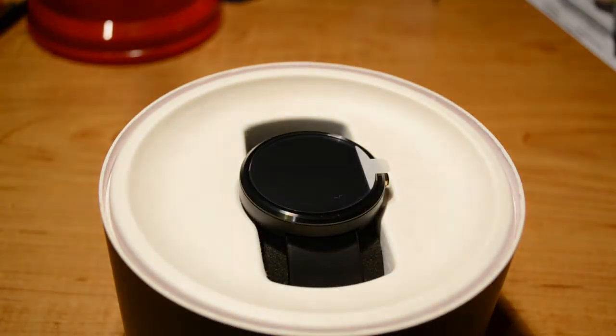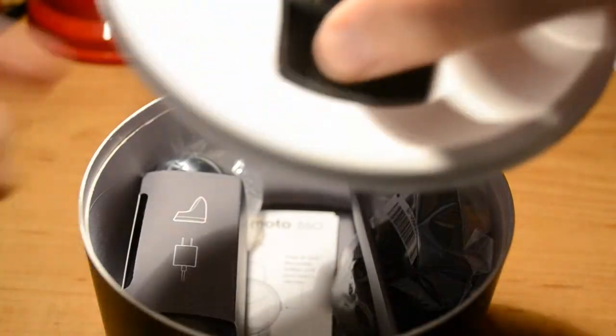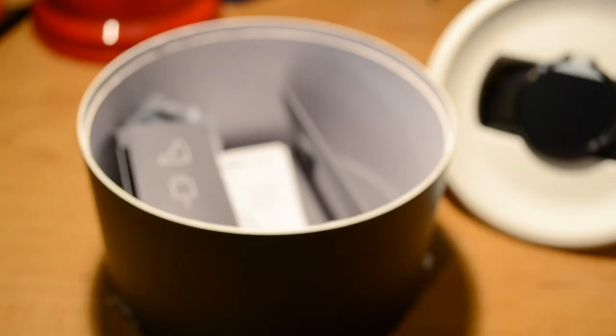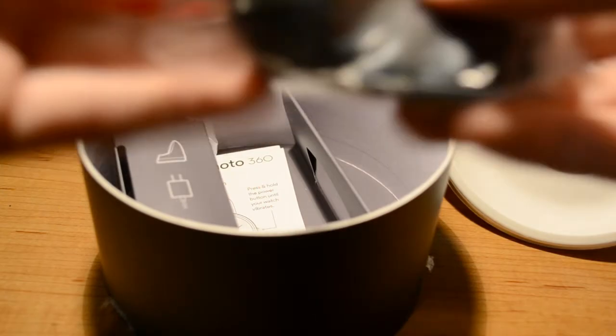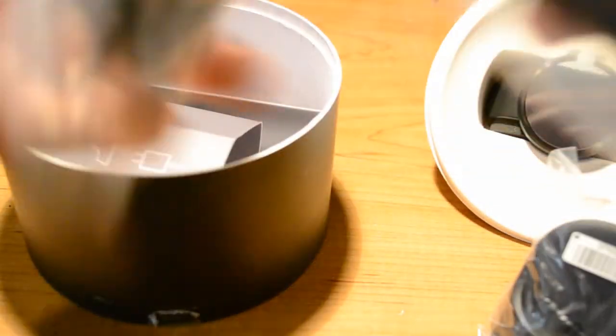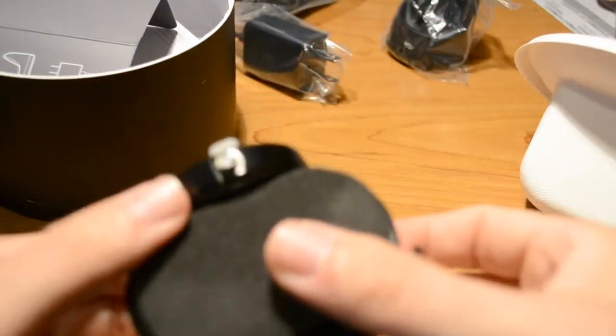Wow, look at that. Perfect. There's the actual watch. You can see the charging cradle and the AC adapter. I'm just going to move those in here for now. And then instructions — I don't think we really need those. Oh man.